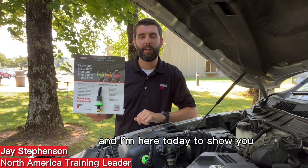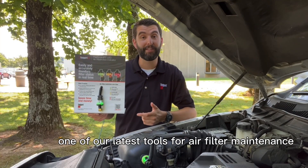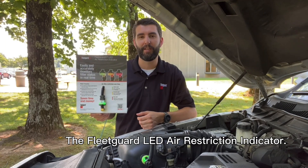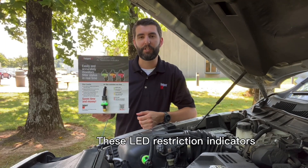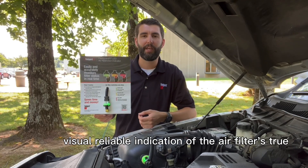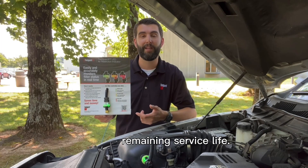Hey there, it's Jay with FleetGuard, and I'm here today to show you one of our latest tools for air filter maintenance, the FleetGuard LED Air Restriction Indicator. These LED restriction indicators are designed to enable customers with an easy, visual, reliable indication of the air filter's true remaining service life.